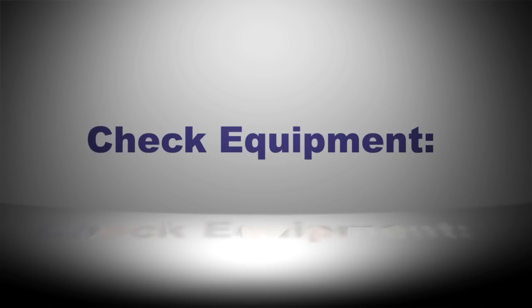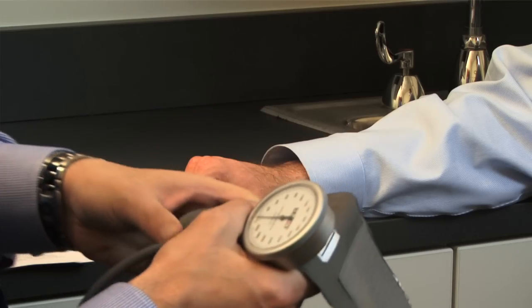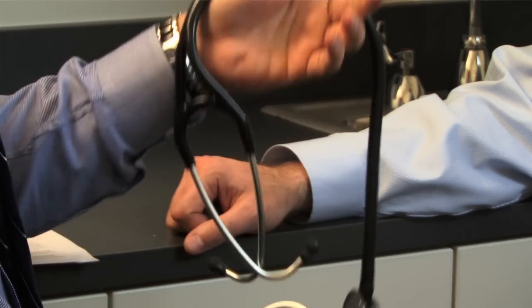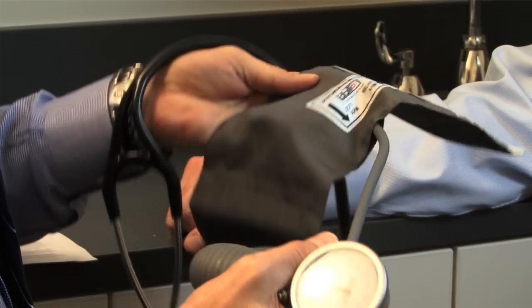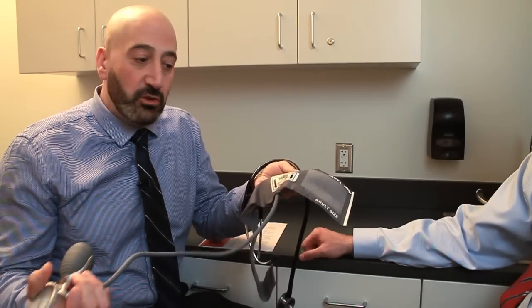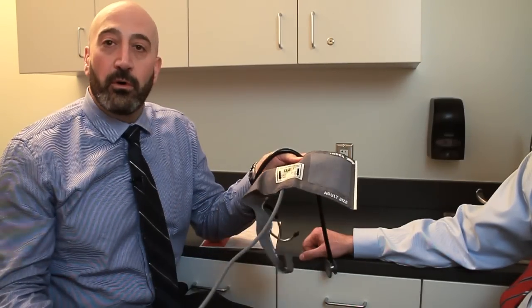The first step is to select your equipment and do a visual inspection. When measuring blood pressure manually, you need a stethoscope and a blood pressure cuff with a manometer. The first visual check is to make sure there are no leaks in the tubing related to either the stethoscope or the blood pressure cuff.